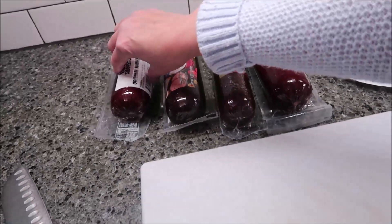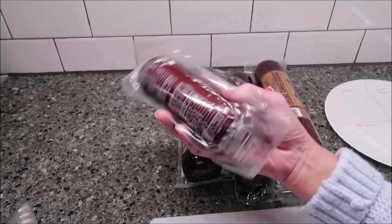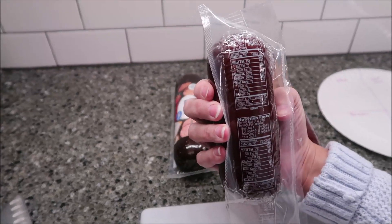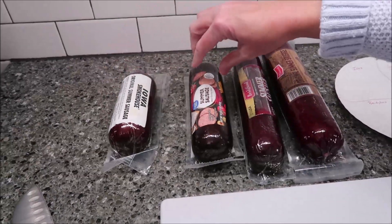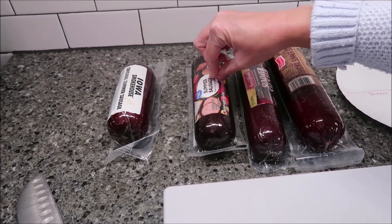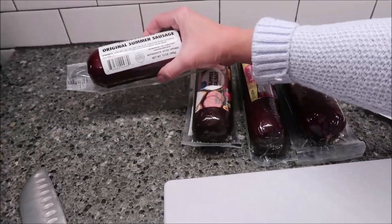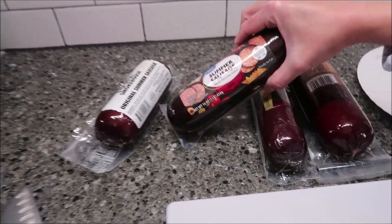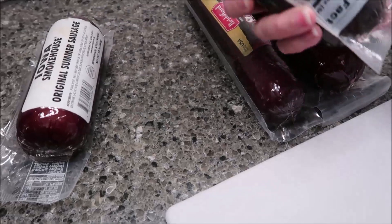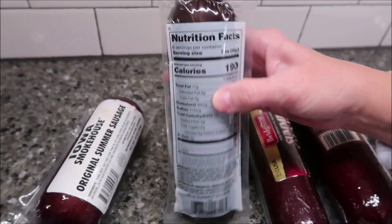The Iowa Smokehouse was $2.99 and they are from Iowa. This is the lowest calorie one — it is 12 ounces and 180 calories per 2 ounces. The Great Value, which is the Walmart brand, was $3.98. It is 16 ounces, comes out of Arkansas, and is 190 calories per 2 ounces.